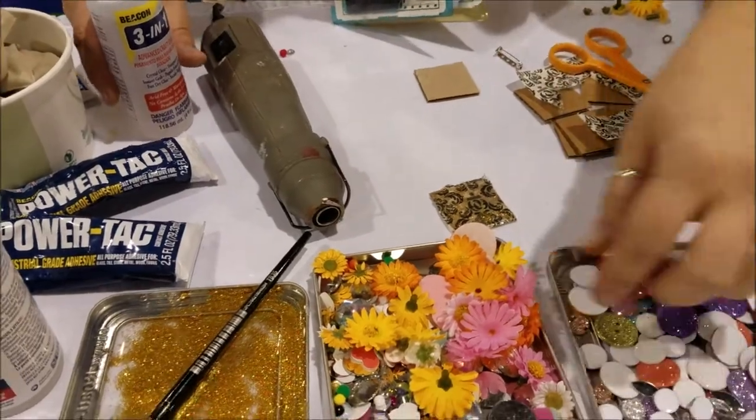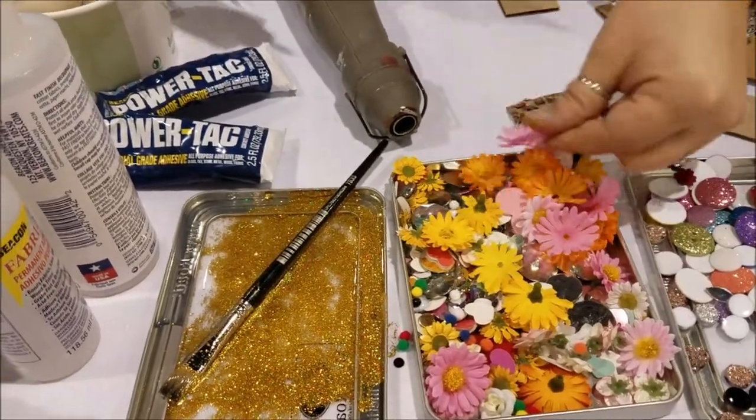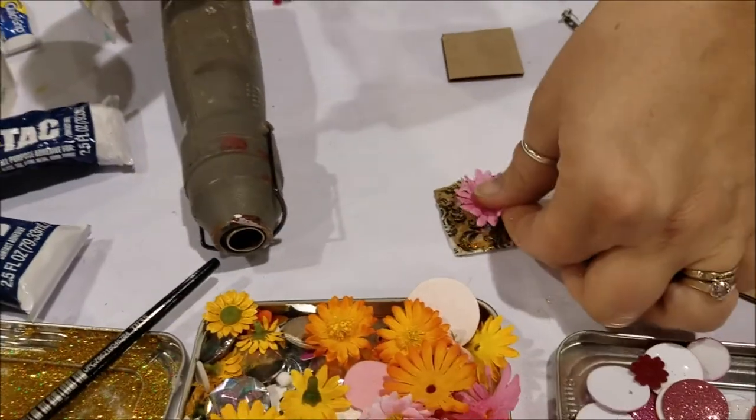Now we have a whole bunch of really fun little things. A lady just came by and made a really cute project where she took some of these flowers that we've ripped apart. I'm just using Beacon 3-in-1 glue as you see right here, adding a little bit and gluing down a flower just like that.